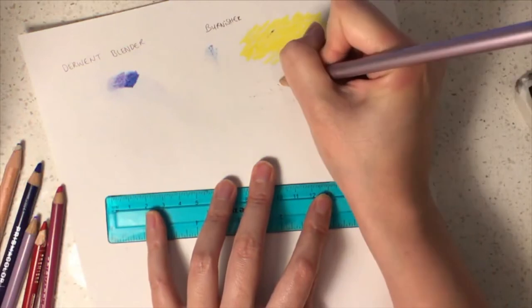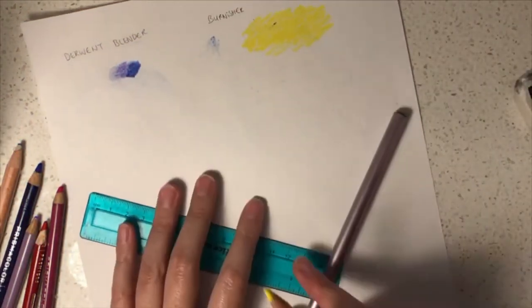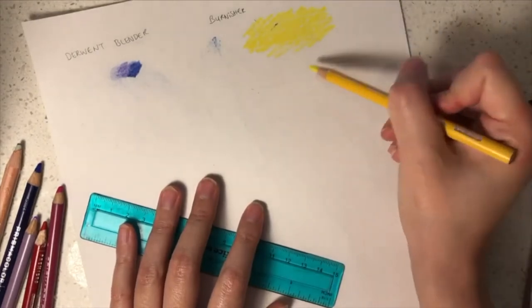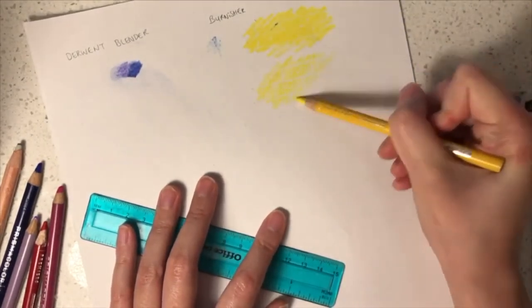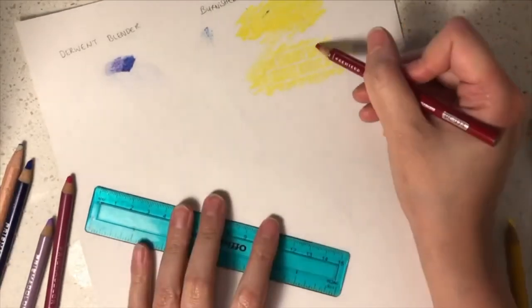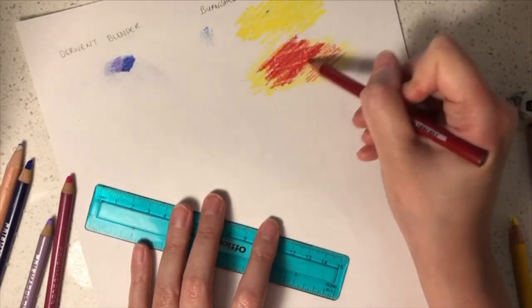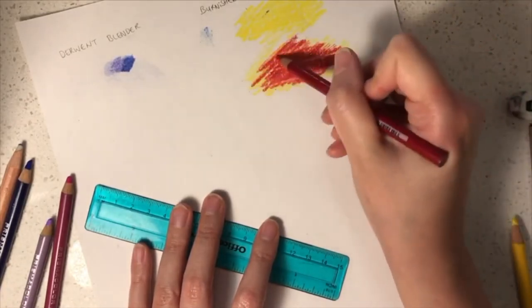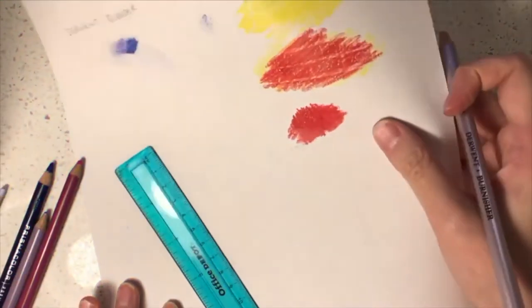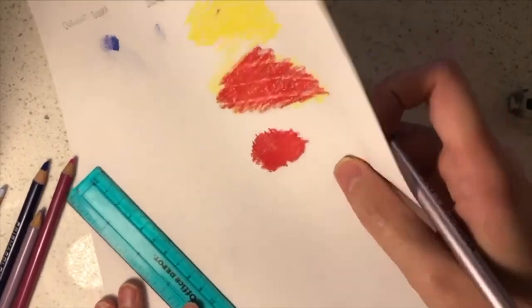Now I am going to introduce you to the use of burnishers when it comes to colouring your art. A burnisher keeps your whites white. You can apply it as an undercoat or an overcoat. As an undercoat, you can use it to create brick lines for example and then colour in the bricks without needing to colour around it. If you want to create a shiny effect, you can choose to use the burnisher as an overcoat.